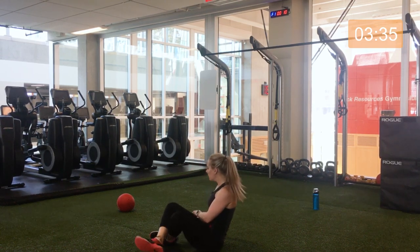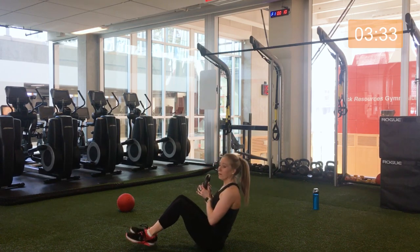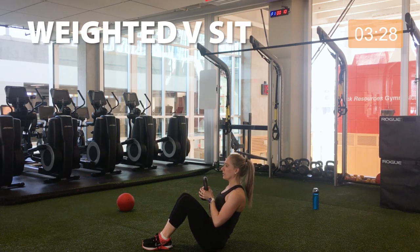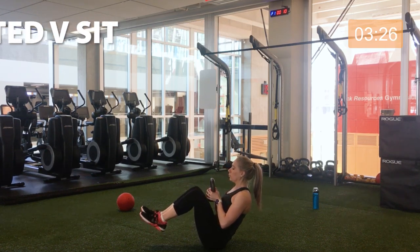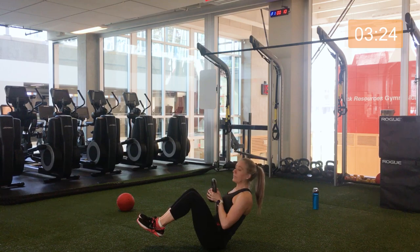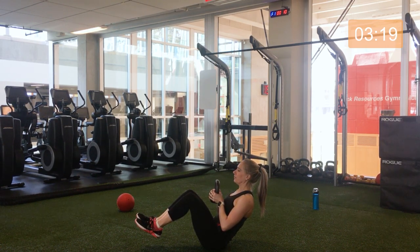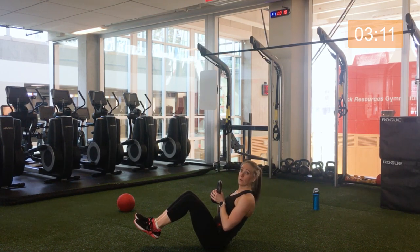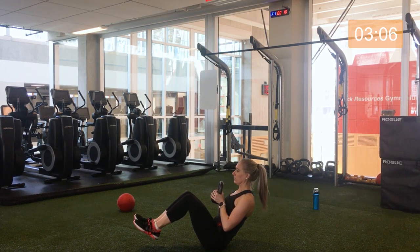Five seconds before we go — let's get ready. V-sit, 30 seconds on the clock, here we go. Options: holding our kettlebell, contracting our core, bringing our legs up if you're ready for it. The kettlebell is just adding a bit of extra weight here for the core to hold. Over halfway — excellent. Making sure you're protecting your lower back. Five, four, three, two.